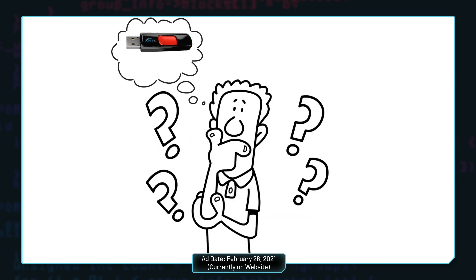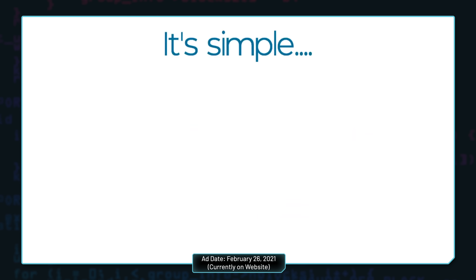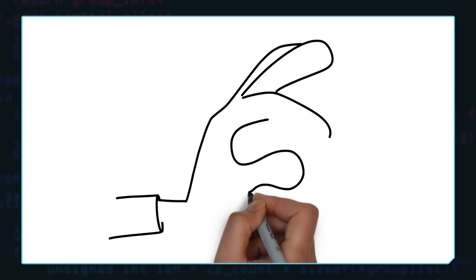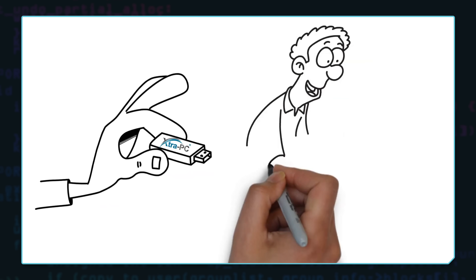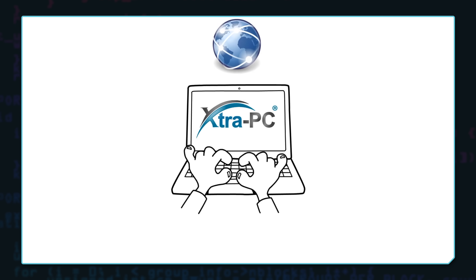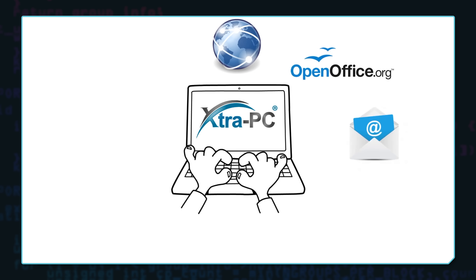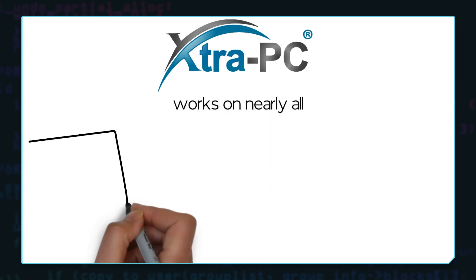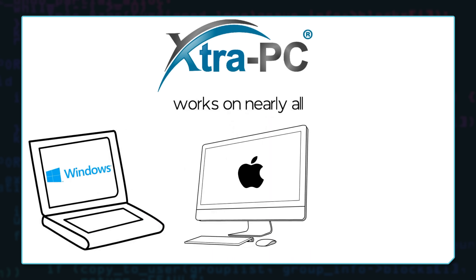The whiteboard sales video explains how the Extra PC works, mentioning that it runs off Linux and you simply plug it into a USB port on your PC. It also explains that you boot into the flash drive and bypass the operating system on your PC's internal drive. It mentions the built-in applications such as a web browser, OpenOffice, and media players — the basic stuff you'd see in practically any Linux distro. The video says Extra PC works on nearly any 64-bit Windows PC or Mac.